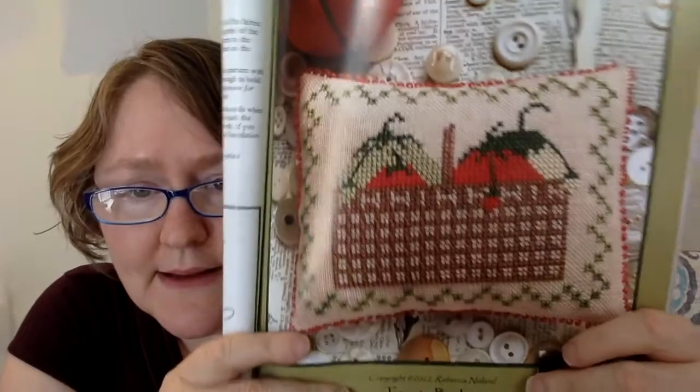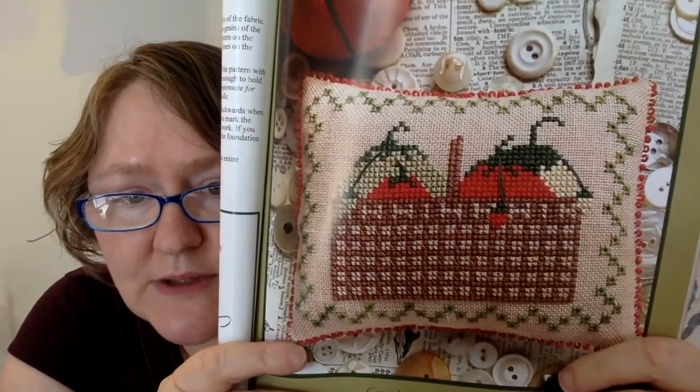This next one is a cross stitch piece called Tomato Basket, designed by Becky Noland of Lucy Beam. Super cute and super perfect for summer. Stitch count is 74 stitches wide by 58 high. I should note I misspoke earlier — not all of the charts are in color. I guess it depends on the designer. This one, for example, is in black and white, but you can still read it just fine.